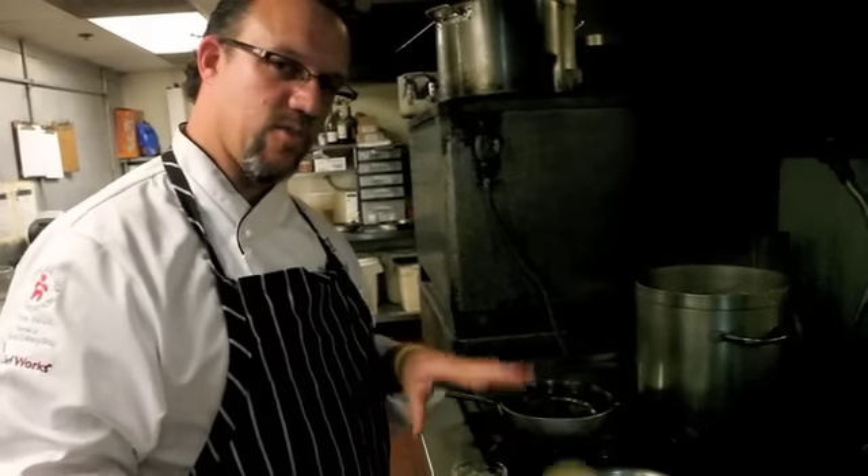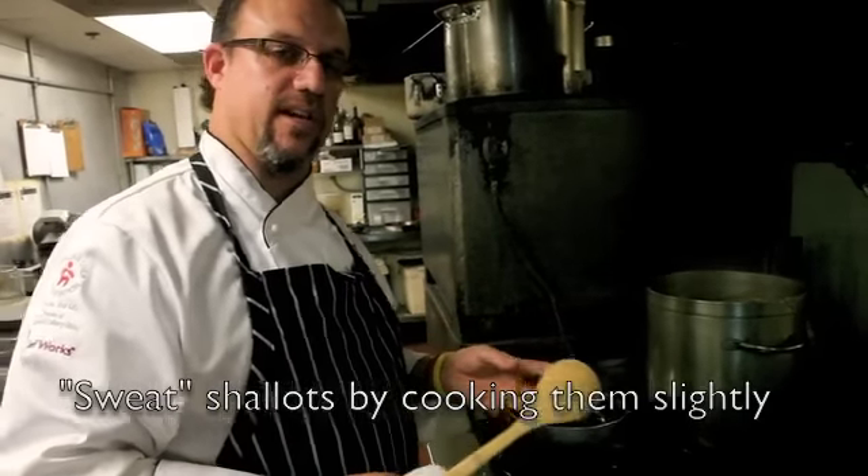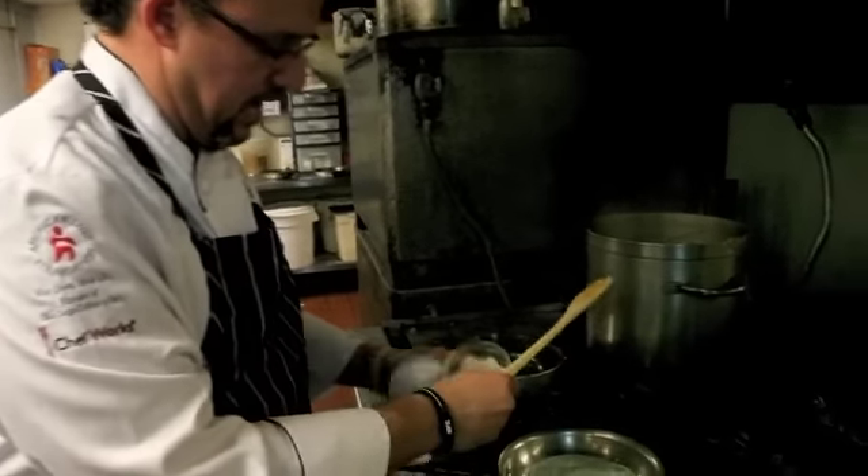There's a difference between sautéing and sweating. We're going to sweat the shallots, which means that we're going to cook them ever so slightly, because they're actually going to cook again in the fryer. So what we're going to do is melt this, and once the butter starts to bubble a little bit, we're going to add in all of our shallots.